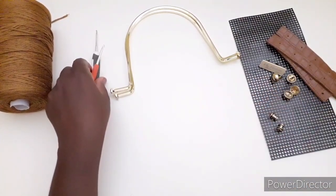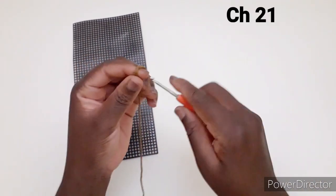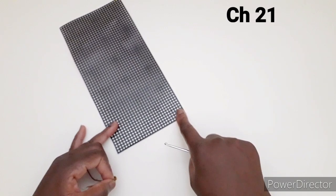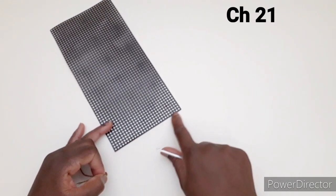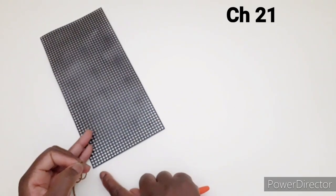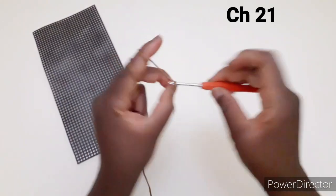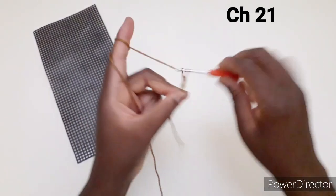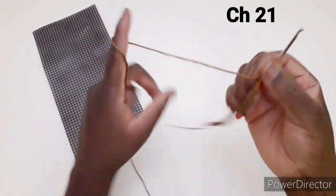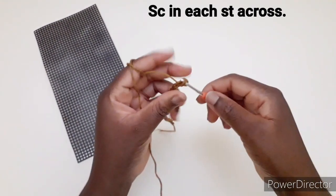Con l'uncinetto numero tre andiamo ad avviare 21 catenelle per poter ricoprire il nostro fondo. Le catenelle devono avere la misura per ricoprire questo lato. Anche se decidete di utilizzare un fondo più piccolo, le catenelle devono coprire questo lato. Abbiamo 21 catenelle. Andiamo a lavorare una maglia bassa in ogni punto disponibile fino alla fine della riga.